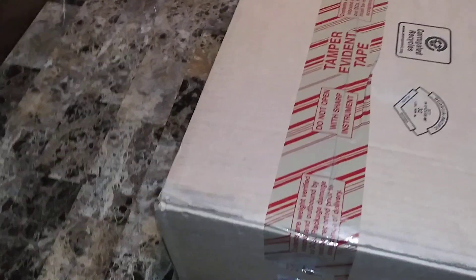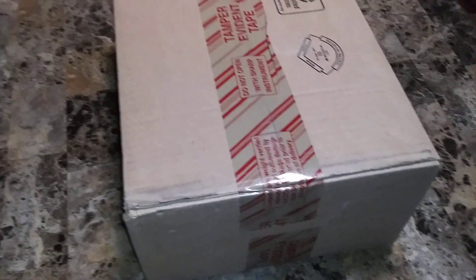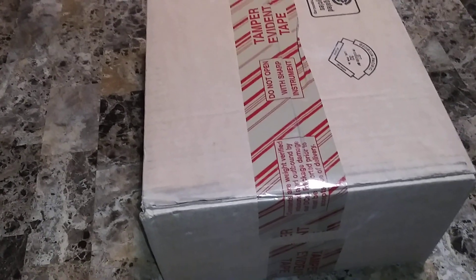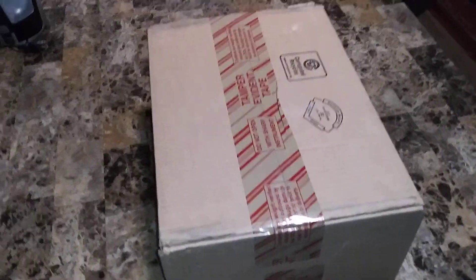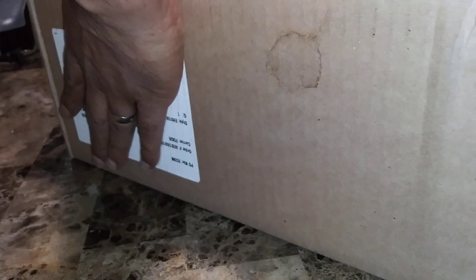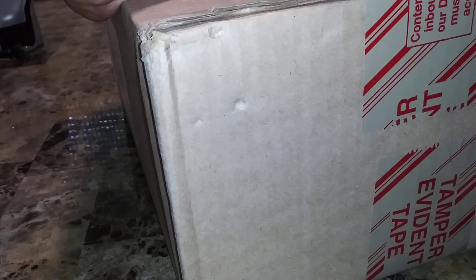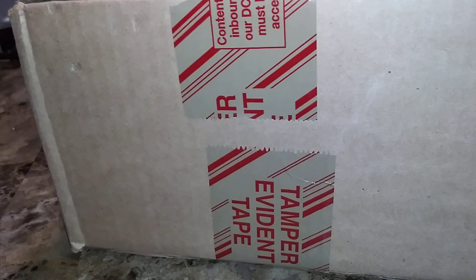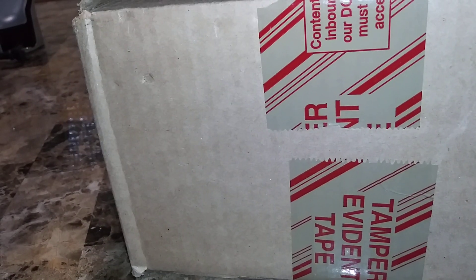YouTube, what's good, it's the OG back with another unboxing. I got a lot of packages coming in, but I believe this is from adidas.com based on the tracking I've been doing on it. So sit tight as I crack it open and share with you guys.